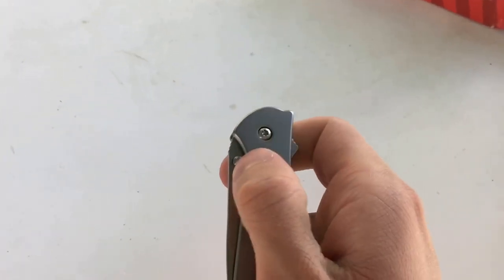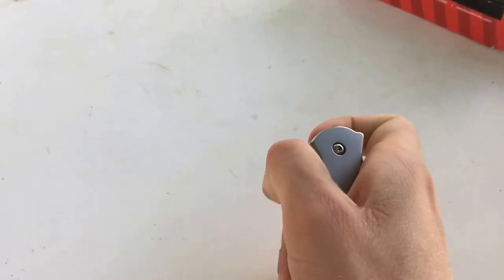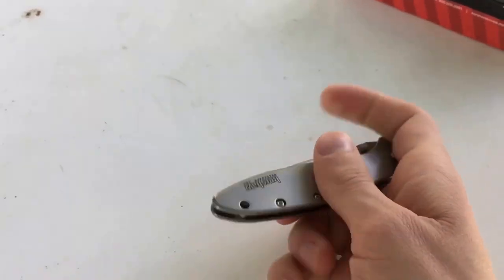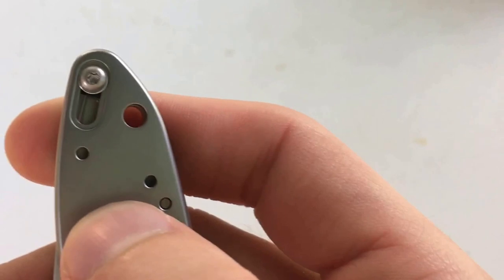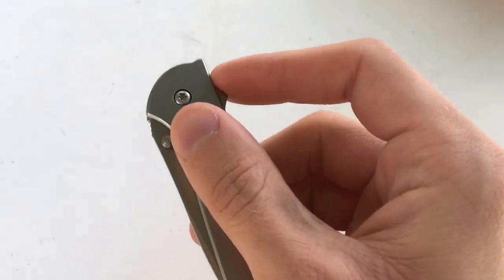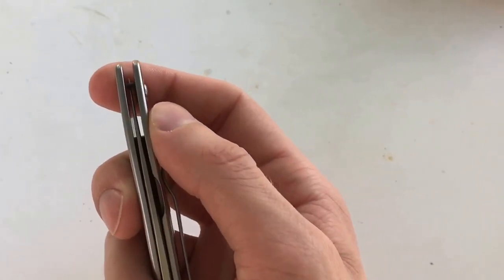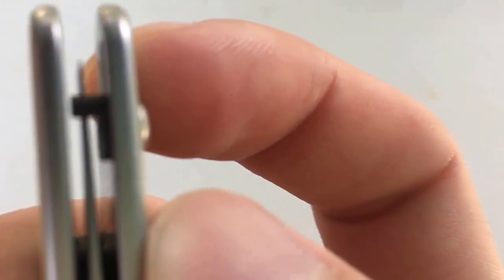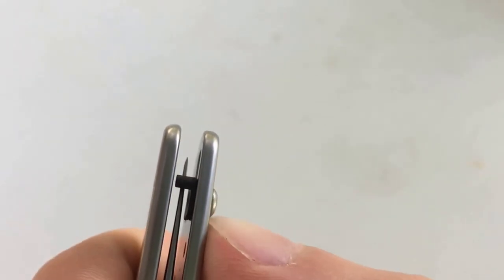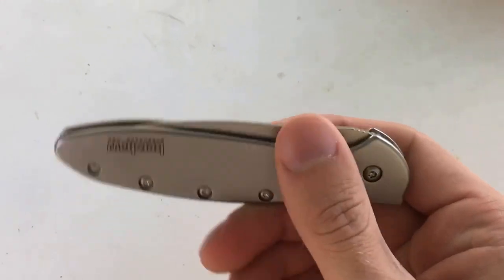It also has a thumb stud. It's kind of close to the frame but it can be used and deploys rather well. It also has on the back side a little safety that you can flip on. That way if you're carrying it in your pants pocket you can't accidentally deploy the blade. One thing I wish they'd have done different: if you look really close here, the actual safety is plastic. I have had that break on me once or twice, but no big deal — you can send it to Kershaw and they'll replace it for free.